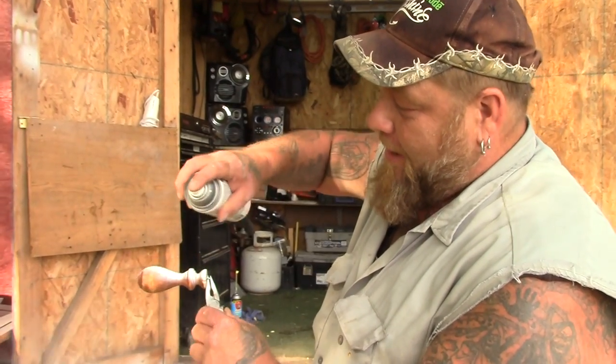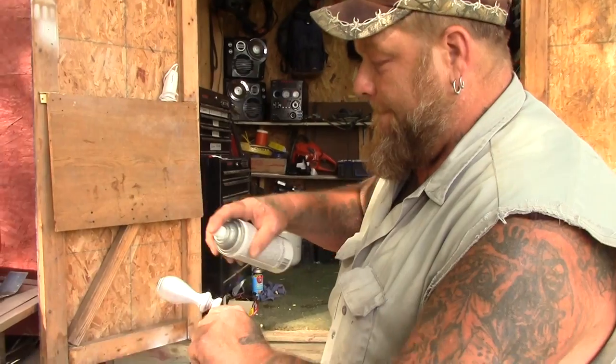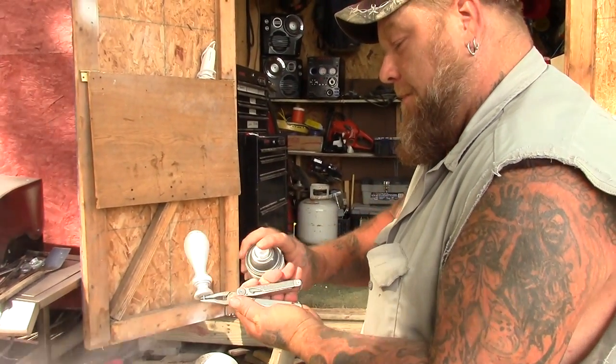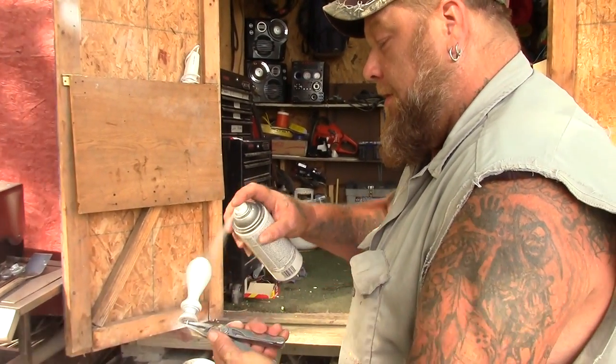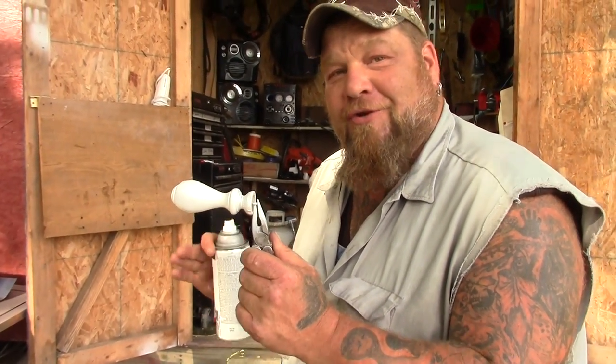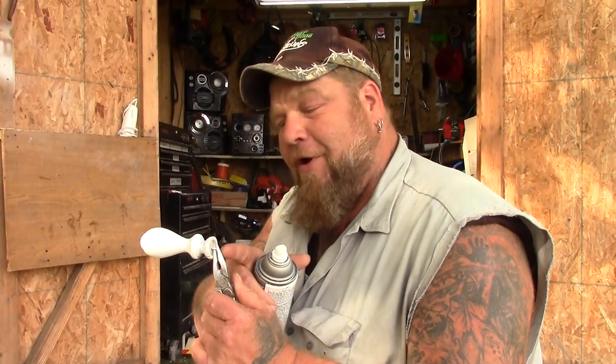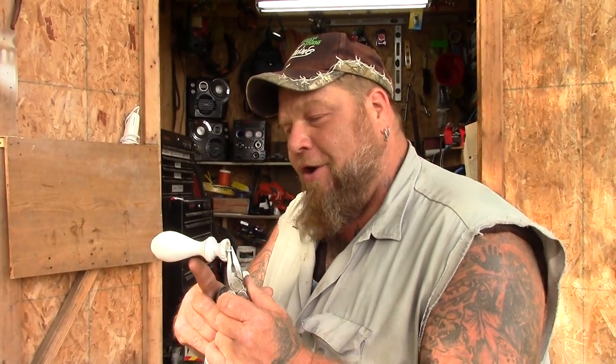We're just going to spray paint it white with a base coat. Everything's been sanded. Just a base coat white because we're not interested in fancy yet — not interested in how it looks or putting any designs on it. We're just going to put the hardware on there and then see how it casts and how it retrieves through the water. We've already got the eye on the front, and in a minute we're going to put another hook on the bottom and one off the back. Then when we get done with all that, we'll see you down on the riverbank.